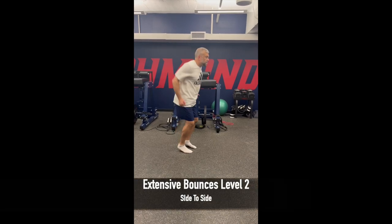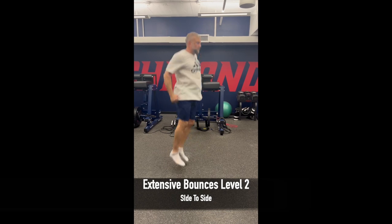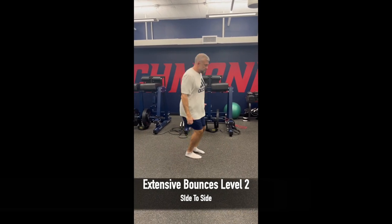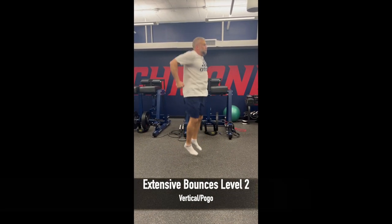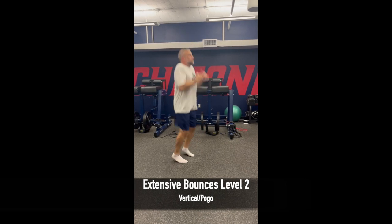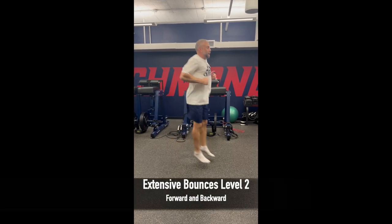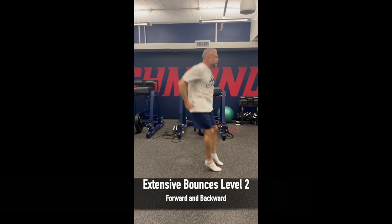In level two, we're attempting to increase the intensity of the extensive short coupling bounce series by increasing return, meaning we're starting out jumping and returning in the direction we came from. These first three jumps we add in here are the extensive bounces going side to side, vertical, and forward and back.